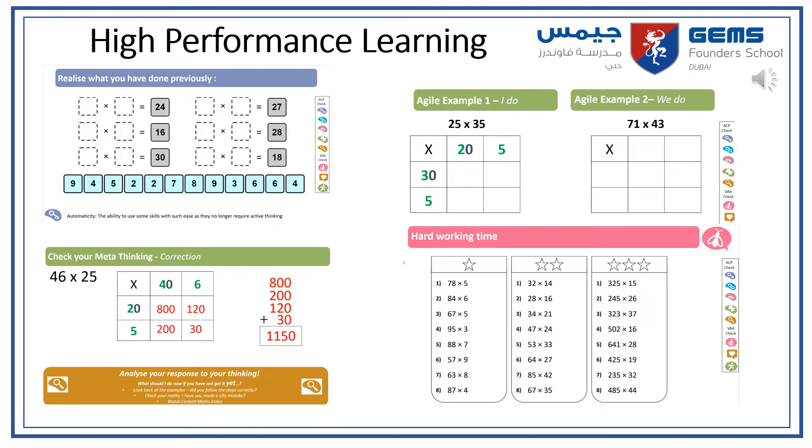During their maths lessons, students will have the opportunity to develop their high performance learning skills. For example, they will use their automaticity skills to recall previous learning, check their meta-thinking skills by attempting questions independently before going through them as a class, and develop their resilience skills through hard working time which will always be challenging.